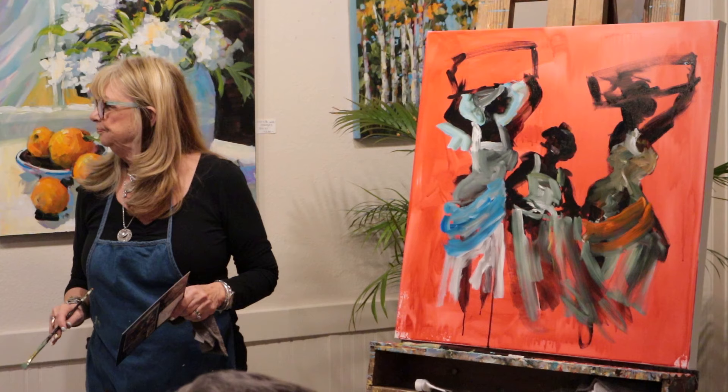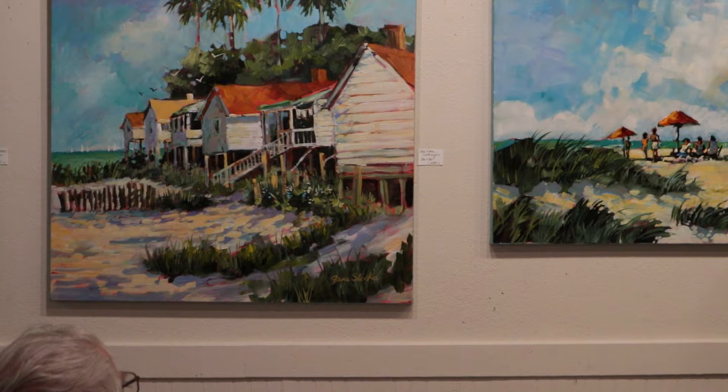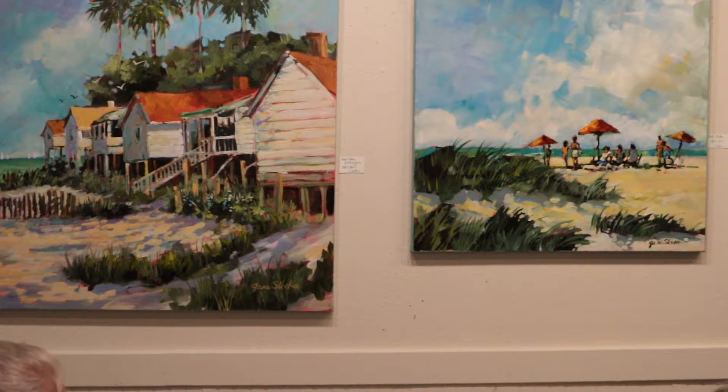This painting right here was a bunch of shacks in West Virginia on a mountain. And I just got rid of the mountain and made it a beach. The palm trees. I kind of liked the feeling of the shacks going back like that.